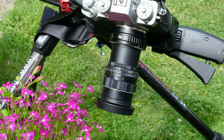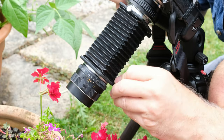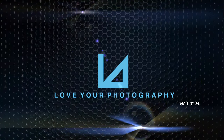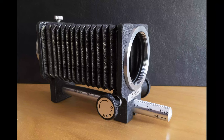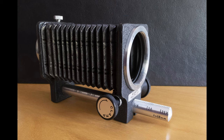Hi everyone. Following my first video looking at legacy extension tubes, here's the second one now. This time we're going to be looking at legacy bellows. If you're looking for bargains then legacy lenses are certainly the place to go. This mint Pentax bellows came out at only £11.50 on eBay, and that's typical for this sort of thing.